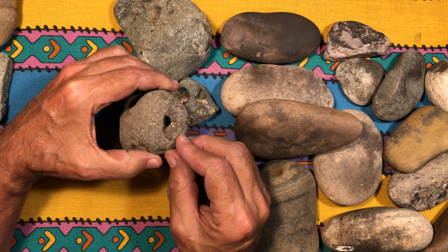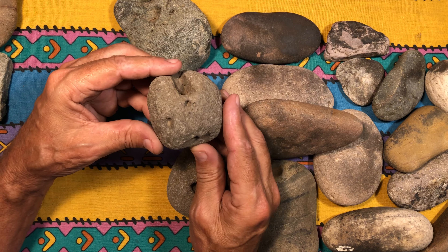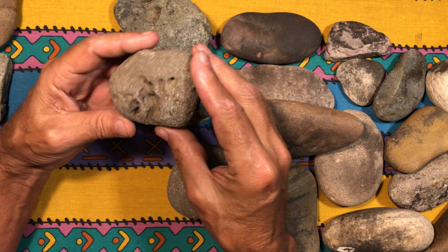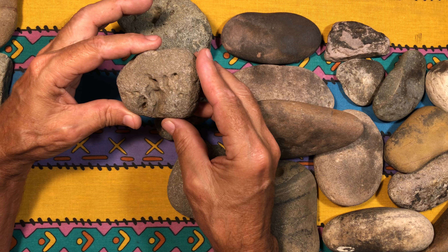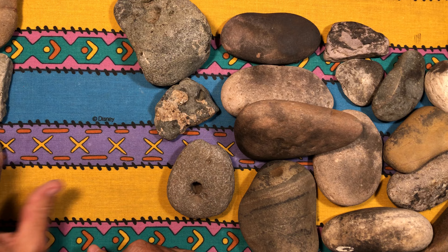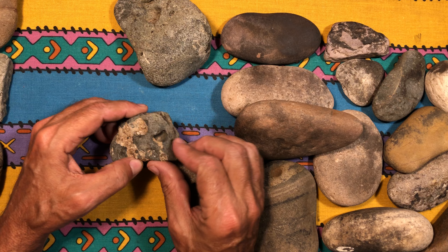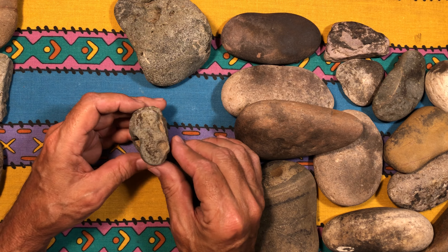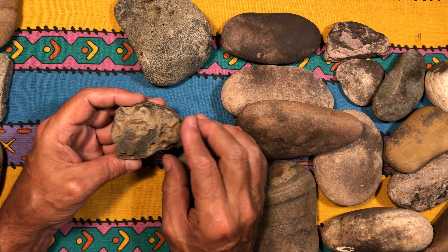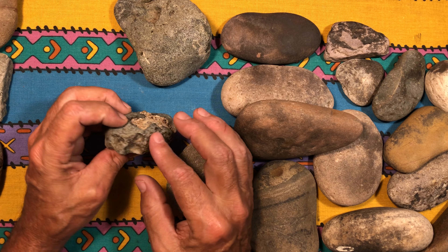This one here is very interesting — it's got a completely round hole that goes right through to the other side. I do believe it was a fire rock for a long time and it's still black, but it's got that hole all the way through. So they could have used it as a weapon — looks like they may have tied something through this side and used it to throw and trip animals. What do you call that — a bolo?